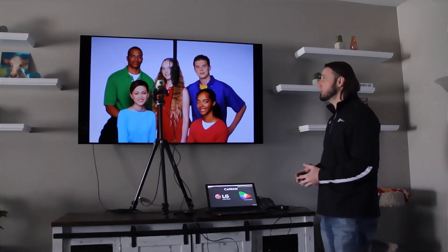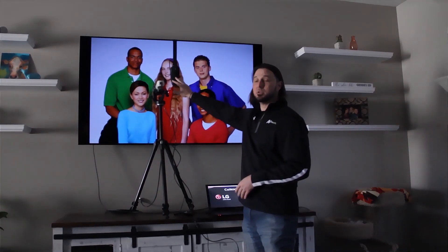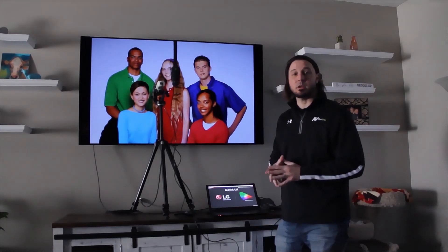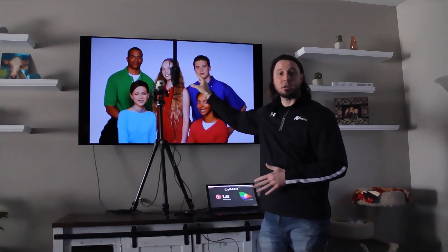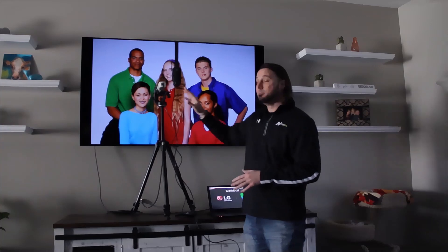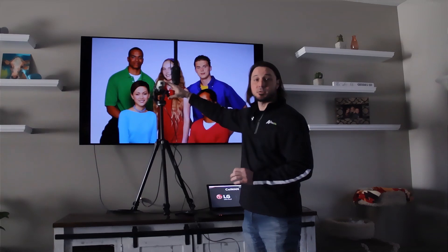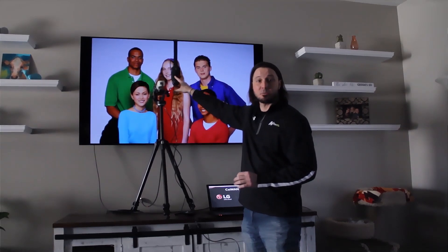The first thing: I'm going to be using two meters for this calibration. One is the i1 Pro 2, and the second is the Klein K10. The reason I'm using two meters is because the i1 Pro 2 is very accurate and a great meter, but it's a little slow. The Klein is very, very fast. So I want to make a profile so I can use the Klein for its speed while benefiting from the accuracy of the i1 Pro 2.